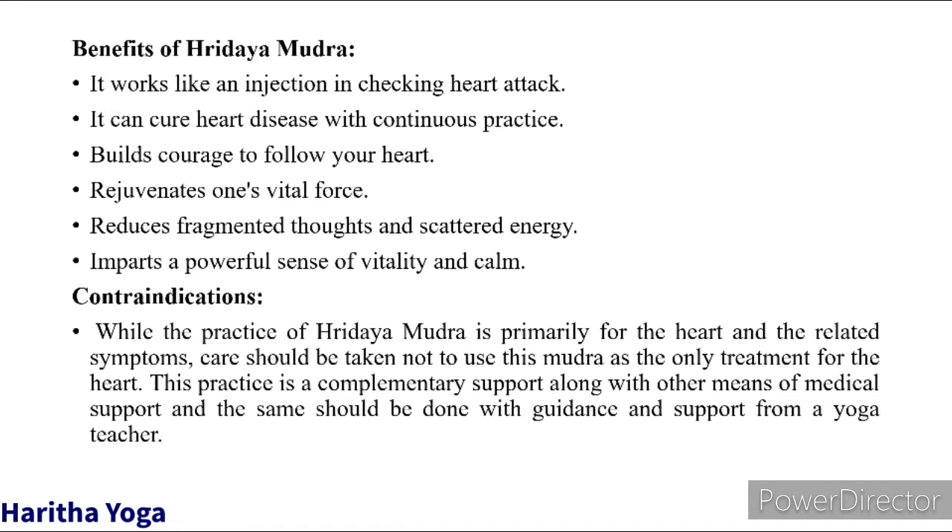Contraindications: While the practice of Rude Mudra is primarily for the heart and related symptoms, care should be taken not to use this mudra as the only treatment for the heart. This practice is a complementary support along with your medical support, and should be done with guidance from a yoga teacher. Namaskaram.